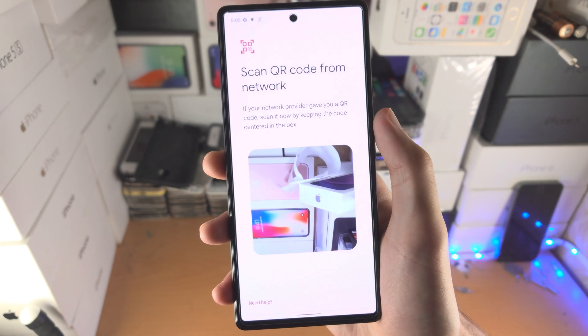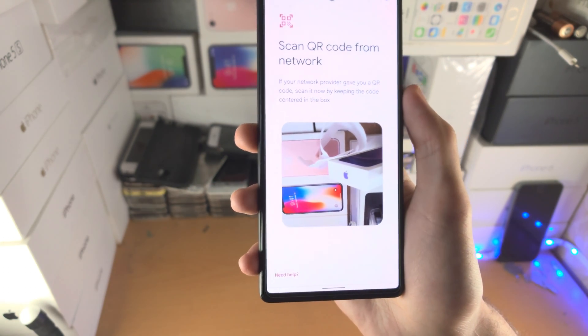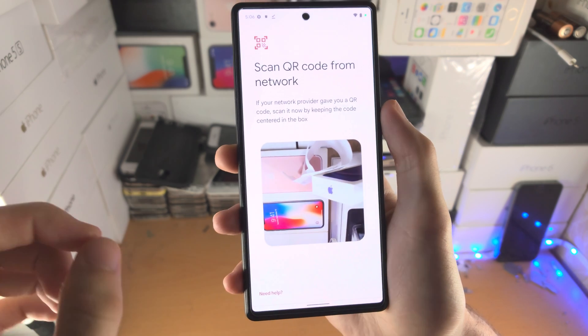Now keep in mind, in order to download an eSIM you're going to need a QR code. So how do you get this? If you go to a store, or if you call up your provider,